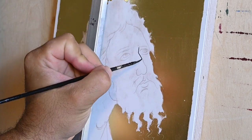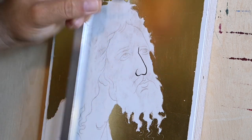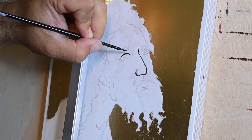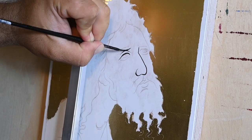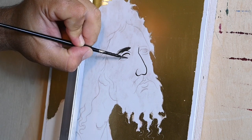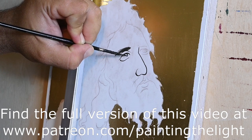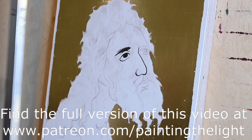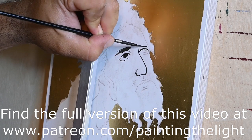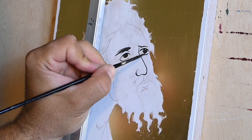Hi, my name is Antonis and I am an iconographer and a painter. Today, as I am painting this face of St. John the Baptist, I will try to answer some of the most popular questions that I see in the comments below and address the issues that many of you ask. If you are interested in the technique of egg tempera and how it can be applied in iconography or secular painting, stay with me in this video — I will try to explain this as best as I can.